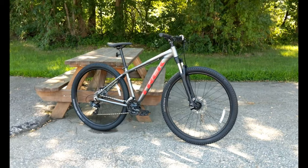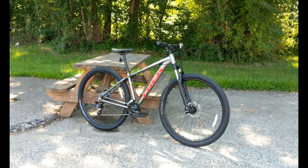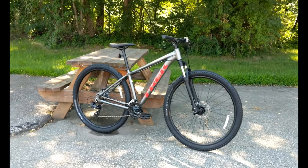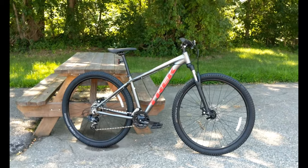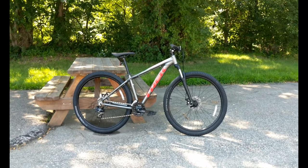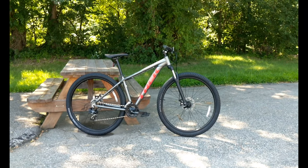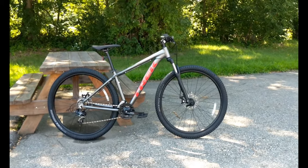One of the interesting things to mention about a bike like this is that while it is a mountain bike, think of this more like an SUV. So while a Honda CRV can go off-road, it's really not the kind of thing that you'd go rock crawling with, and the same holds true here.